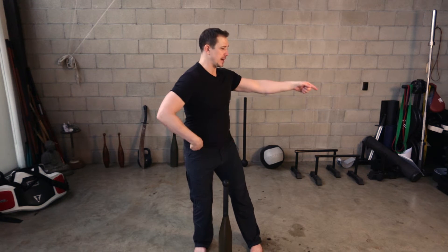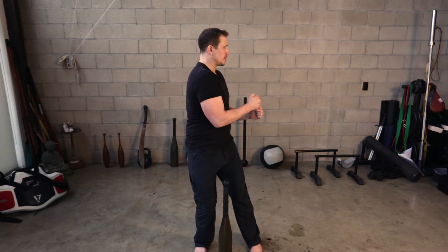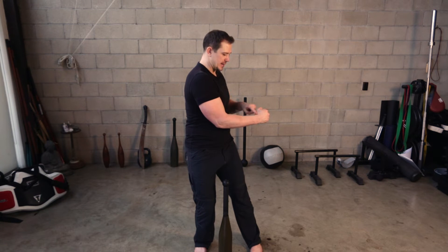Swing across the other side, transferring load to the other hip, pulling our elbows all the way in until they're 90 degrees, rotating back to center to begin the next rep.